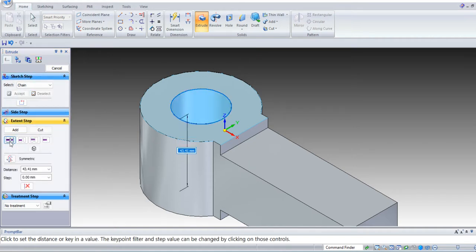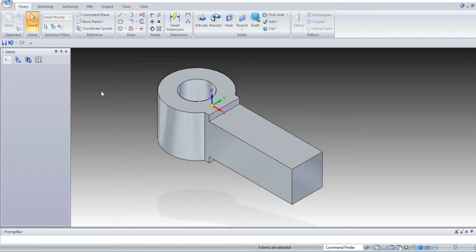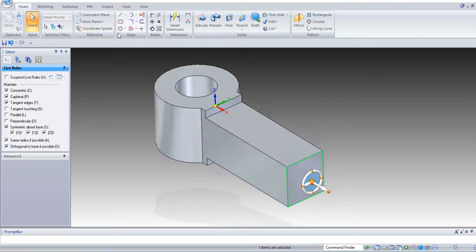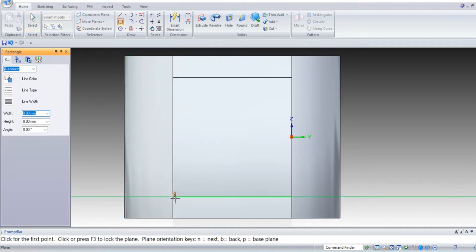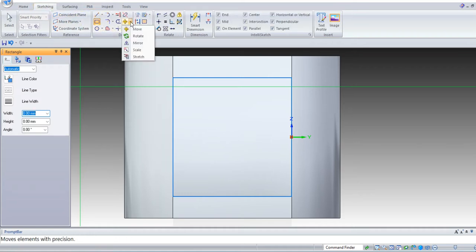Accept — through all — select the command through all. OK. Next, this is the front view, this is the right side view. Select the right face. Select Ctrl+R for right view. Take a rectangle command from this corner.